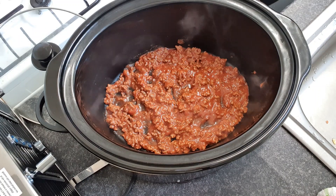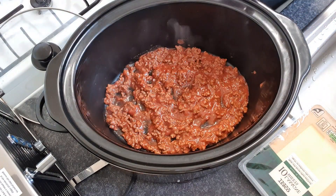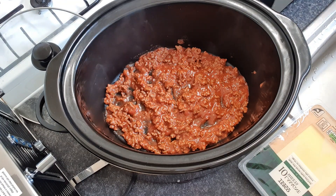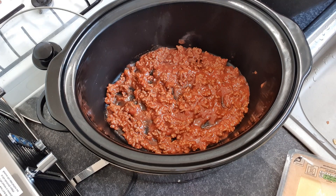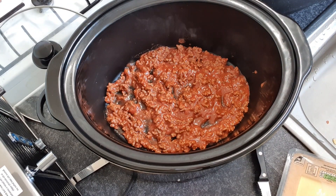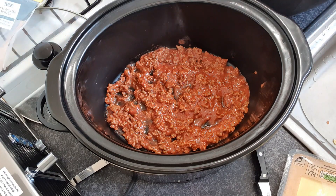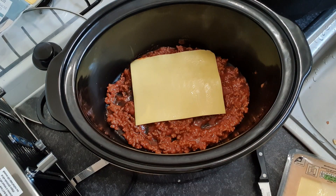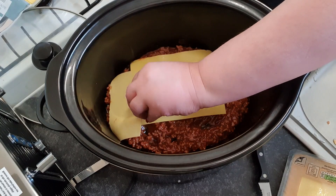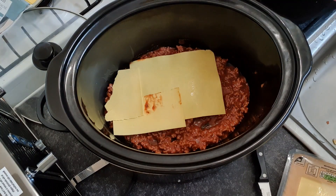I am using Tesco's fresh lasagna sheets. Now, every other time I've made this I have used dry pasta, so it's fine with dry pasta — I just thought I'd try this. The thing is, you're going to have to break your pasta because you're never going to get it to fit the oval, circular shape. So just try and get it in as best you can by breaking it up into bits.